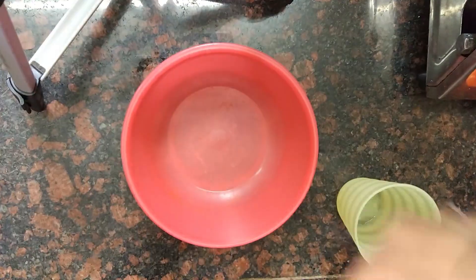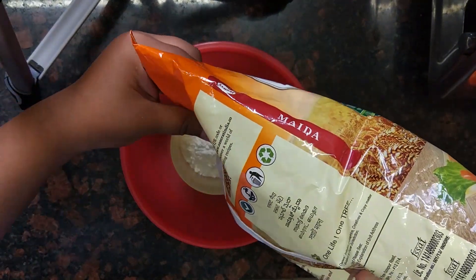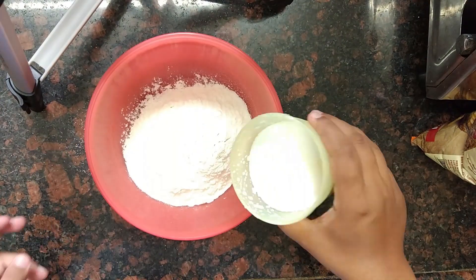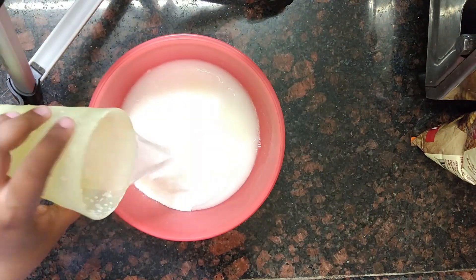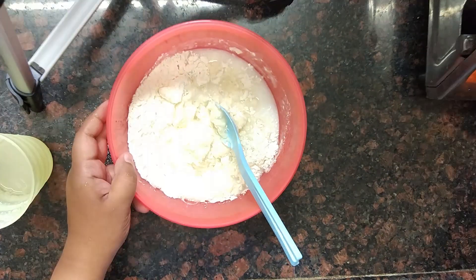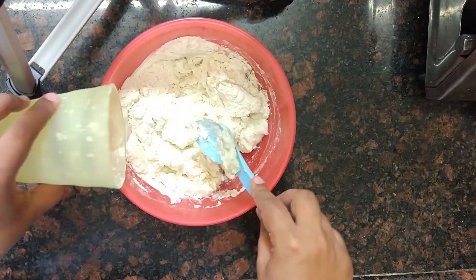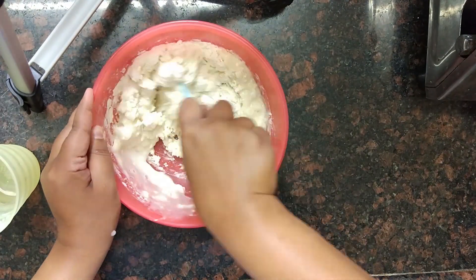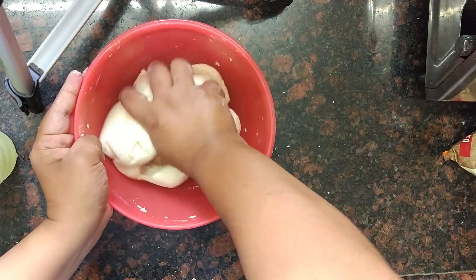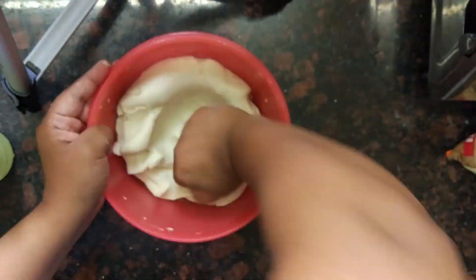To take the 3D hand and footprints, first we need a mold to create a 3D look. To make the mold I used one glass of all-purpose flour, that is maida, one glass salt, and half cup water. Mix everything together in a big bowl and keep mixing it to form a dough like this.